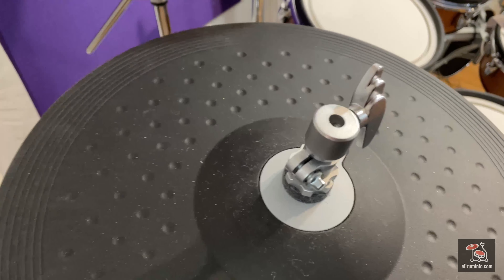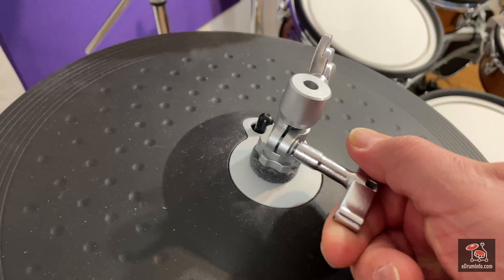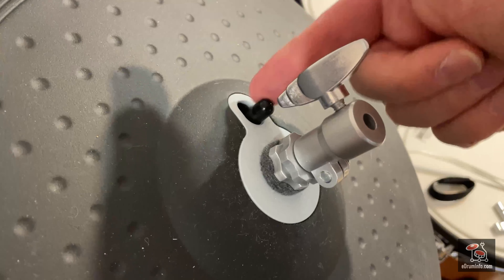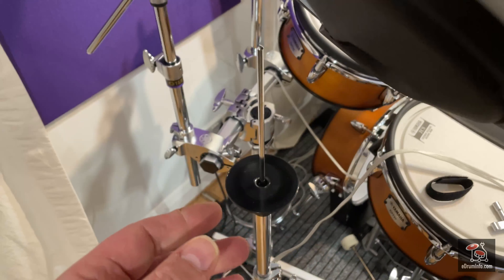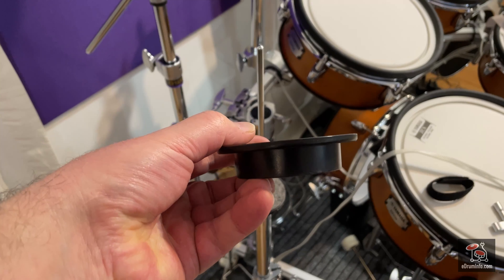Then just take the top part and screw that on. Screw that on until it stops, which in this case is when it touches the top nut, and then tighten that drum key bolt up there quite firmly.